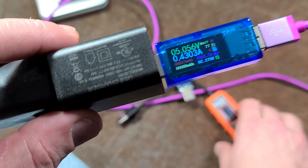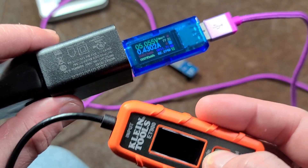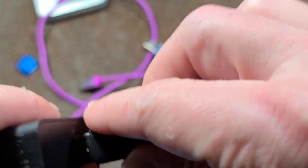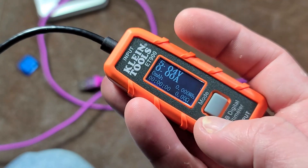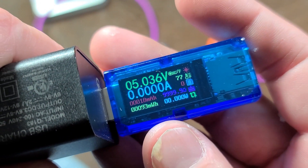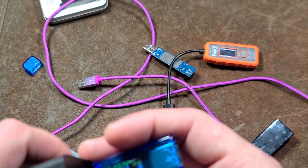This was the kind of display I was really hoping the Klein would have, although the display the Klein uses is pretty easy to read, so I'll give them credit for that. After getting this color one, the Klein in many situations is probably a little easier to read to quickly determine if you have bad cables or a bad charger. But as far as fanciness on a compact one, it's pretty hard to beat this unit just because it's so neat to have that color display.